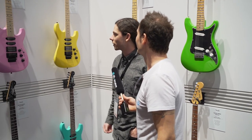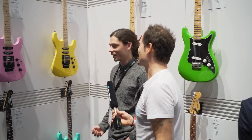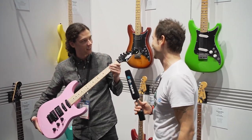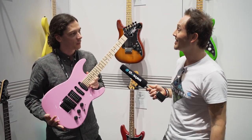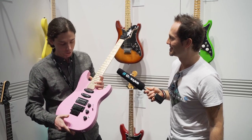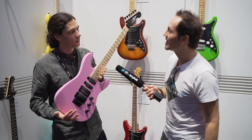Over here we have the HM Strats. This is another reissue of a guitar that Fender originally did in the late 80s, kind of keeping up with the Super Strat shred scene. You can see the Dayglo colors and HSS with the Floyd configuration. The logo is super stylized — really cool. We worked with the original factory in Japan, Fujigen, and they still had the original drawings for these, so it was pretty easy to just turn it back on and make it as accurate as possible. The only thing that's really different from the originals is we use the Floyd Rose Bridge this time instead of the Kahler.